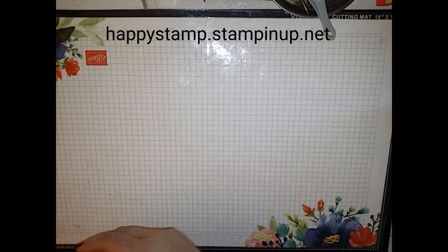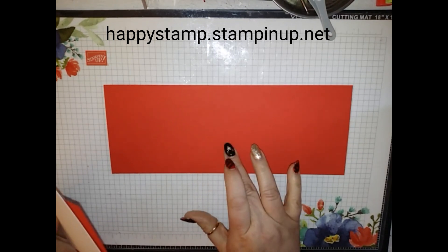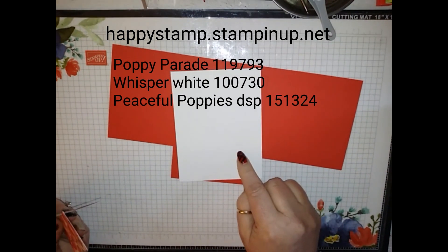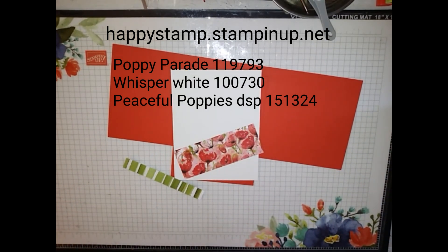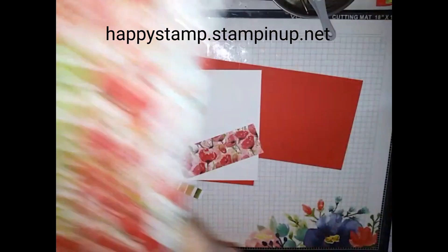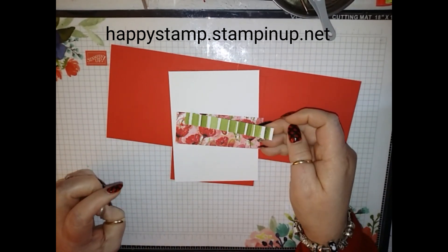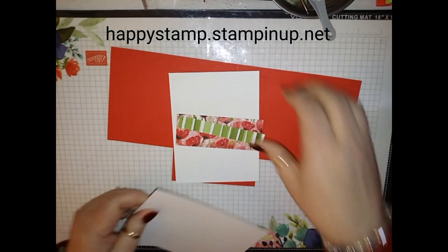Let's go ahead with this card. You're going to need a piece of Poppy Parade that is four and a quarter by eleven, scored at five and a half. A piece of Poppy Parade that is four by five and a quarter. A piece of Whisper White that is four by five and a quarter. I am using the Peaceful Poppies designer series paper — this is beautiful designer series paper. This piece is four by one and a half, and this piece is four by a half an inch. You're also going to need a scrap of Whisper White for the flower.